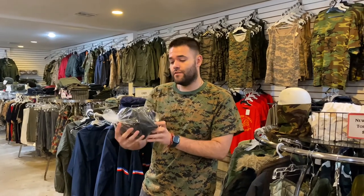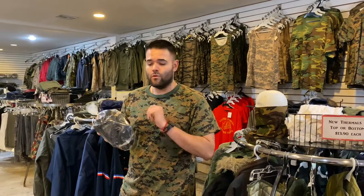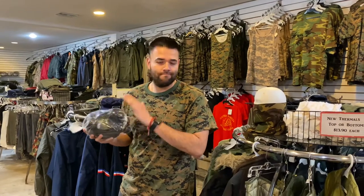Hey everyone, this is Carlos with Gas Mask Pro. I'm here to talk to you guys about the M15 gas mask. It's an Israeli gas mask that's perfect for any type of gas, whether it be nuclear, biological, or chemical, or even now with the coronavirus going on, it also prevents you from getting that.